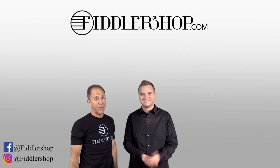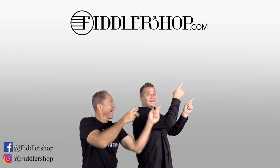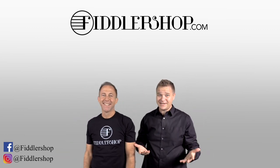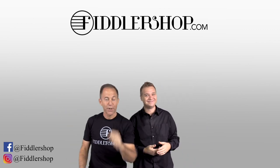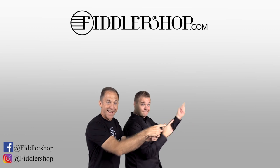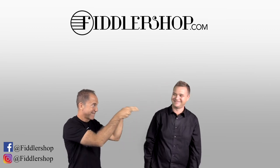Thanks so much, and we look forward to seeing you. I hope that was informative and helpful! If you want to buy this product, just click right up here. We would also love it if you subscribe to our channel so we can keep in touch — it's right over there. And if you want to learn more about us, click right here at FiddlerShop.